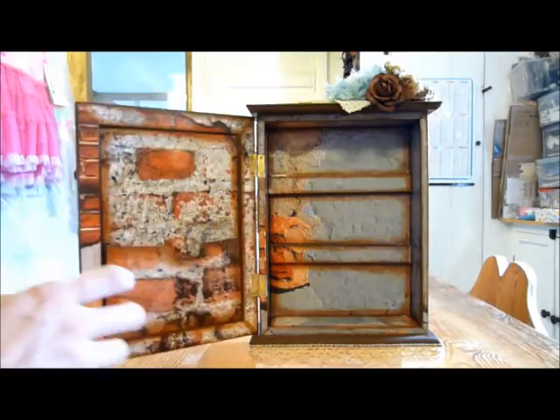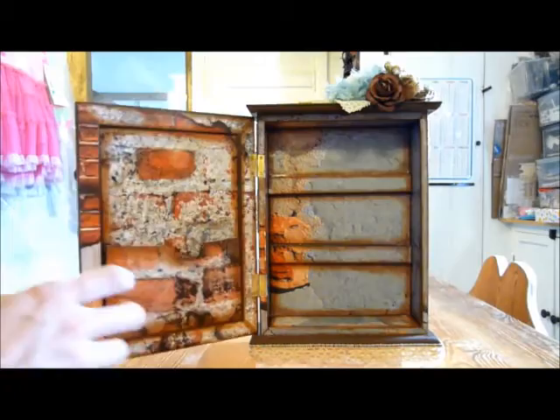So yeah, there's my finished project, I hope you like it. I'm really pleased with how well it turned out. I'm waiting for my husband now to put it up on the wall by the front door. I'll insert some still photos now and I hope everybody has a great day. Bye.